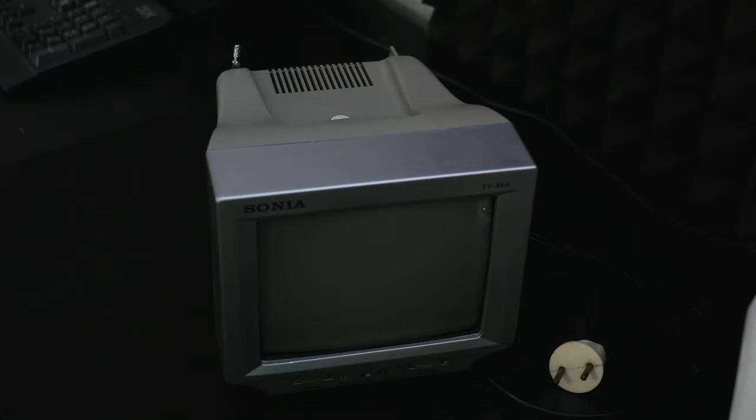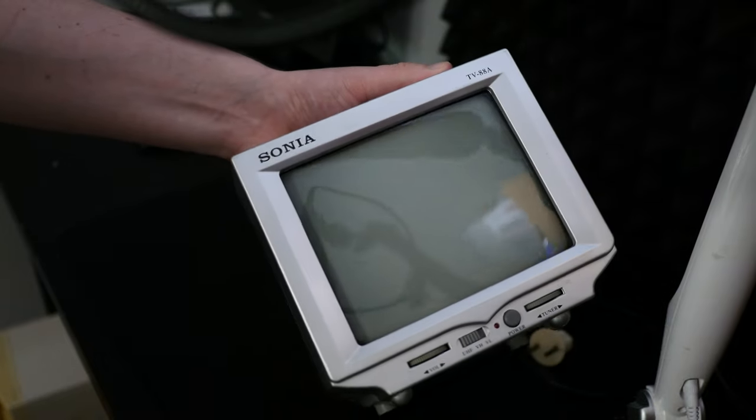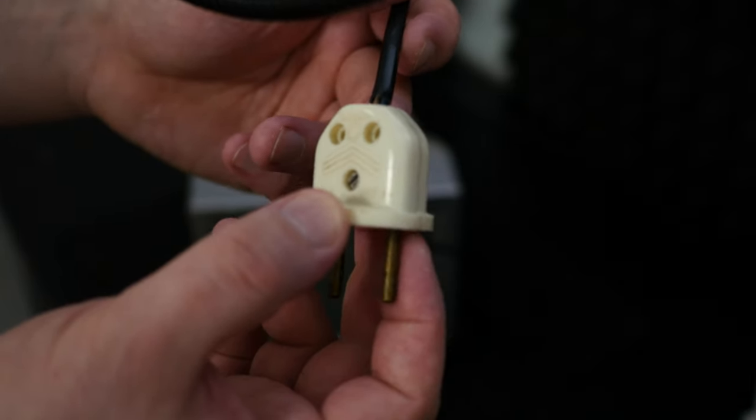It was not so easy to find one of these TVs, but I did it, and here it is. It's called Sonya TV88A. That's how it looks. It was smaller than expected. And look at the power cable — it's very old and doesn't seem safe. But it turns on and is working well.